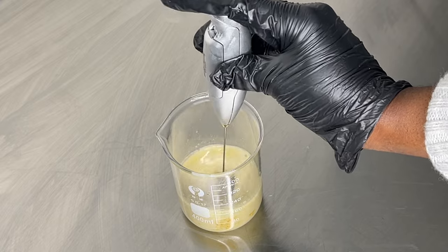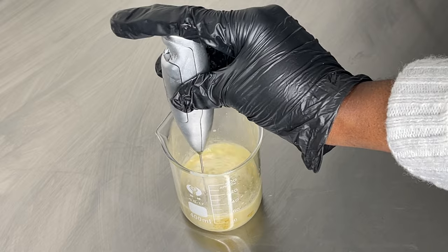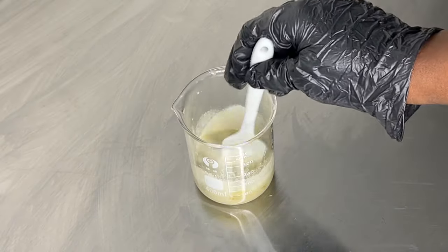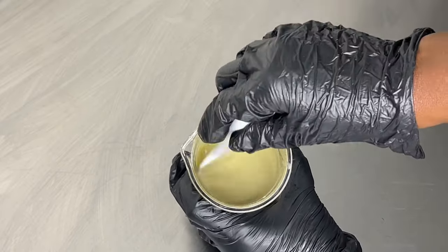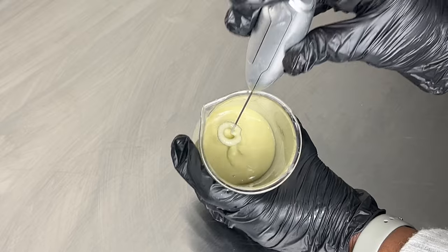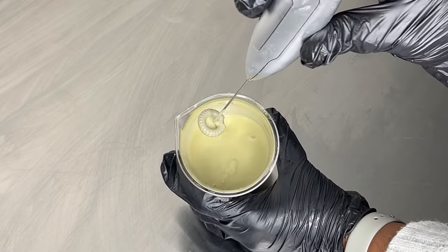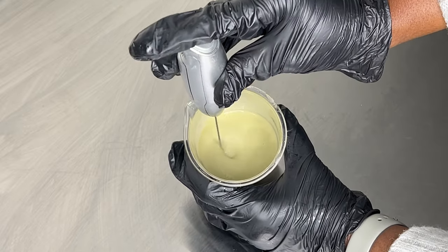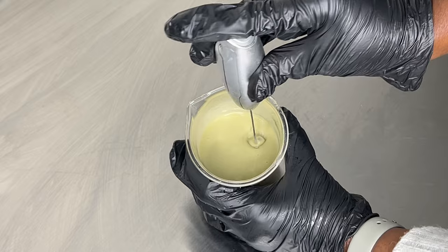I used my mini whisk for maybe a minute or two to really blend both ingredients together, then I added in my guar gum mixture and mixed by hand for another minute before using the mini whisk again. You want to take your time so the guar gum is fully hydrated — it does take some time. You can also play around with the amount you use, but be careful not to use too much or you'll end up with a thick mess.